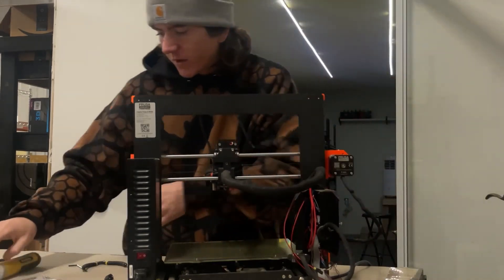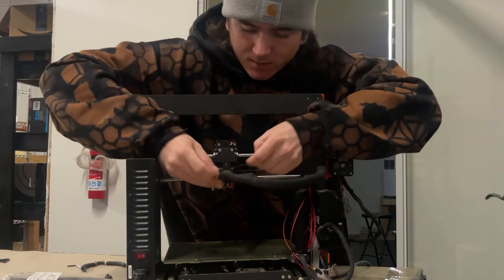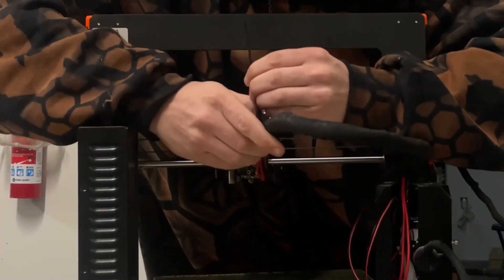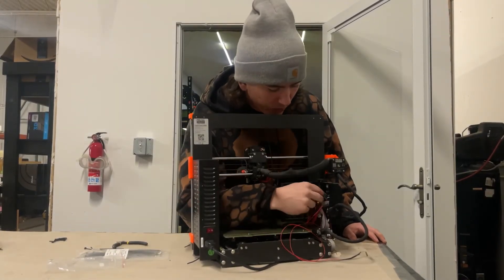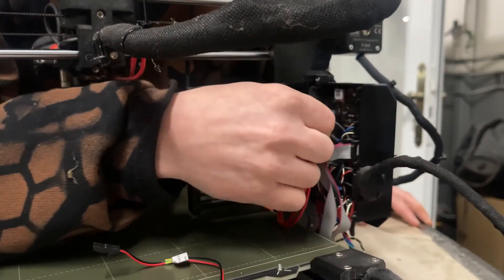Now zip tie the top piece to the top of the harness. The last thing that we need to do is take out the old hot end cable and replace it with the new one.